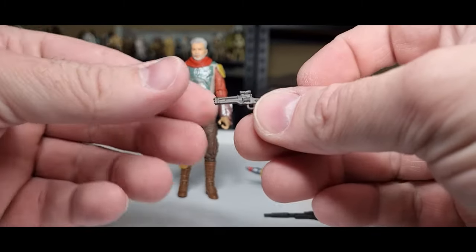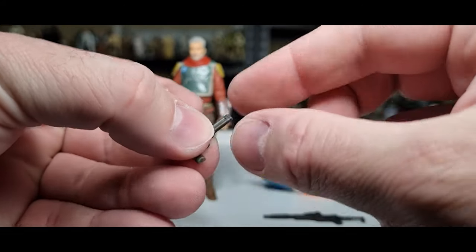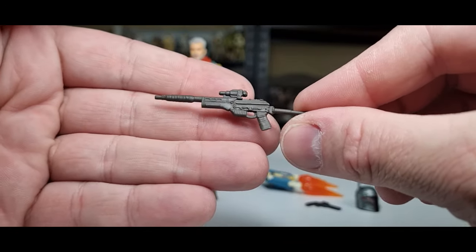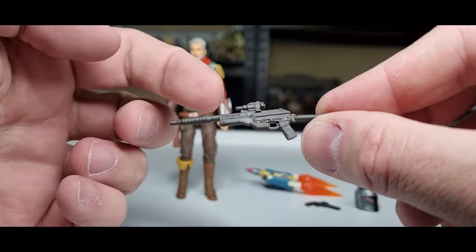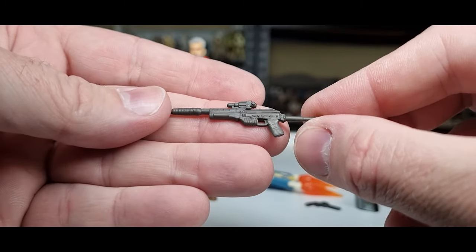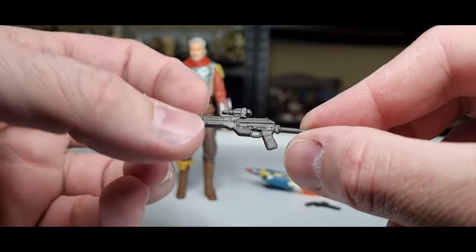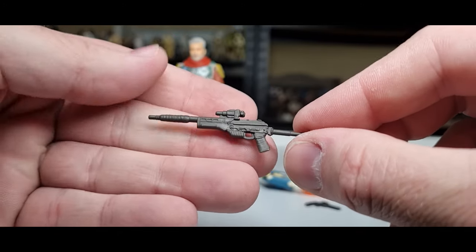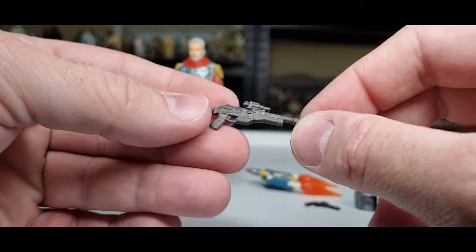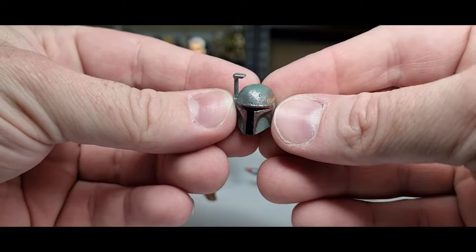He comes with two blasters — his blaster pistol and a blaster rifle. Unfortunately no extra paint details, which is a shame considering the deluxe price tag of this figure. A little extra love could have gone in — at least some wraps on the holster or up on the barrel. But overall the sculpt is nice, it's sturdy plastic, and then we get the Boba Fett Mandalorian helmet.